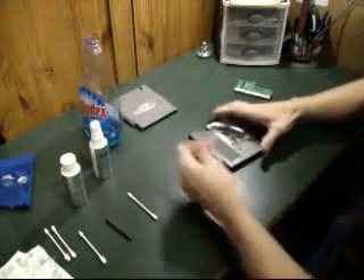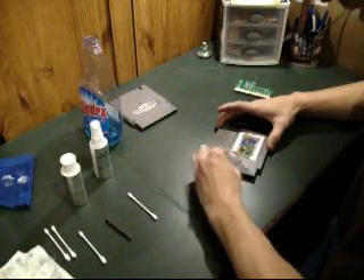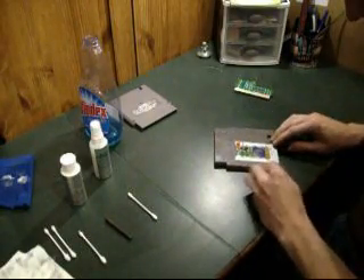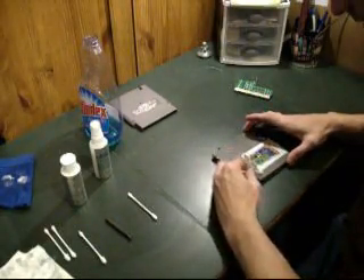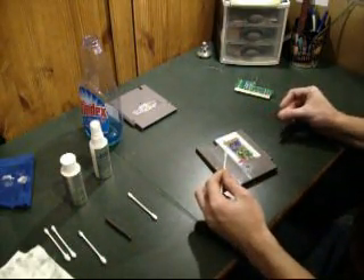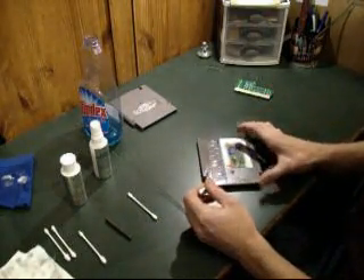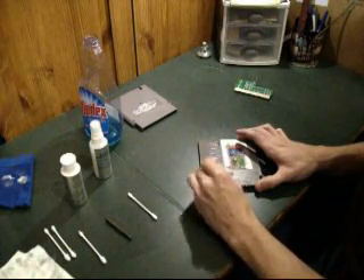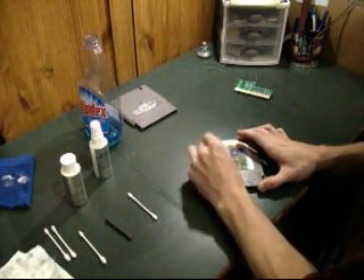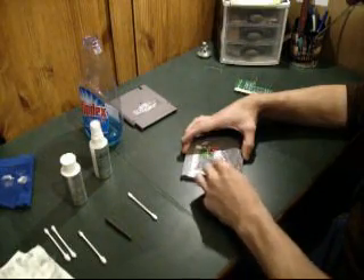I'm just going to put Windex on a Q-tip and we're just going to wipe down the outside. You could do this with a rag as well — I like the Q-tip because it's easier to get into smaller spaces and you can control it a bit better. Some of the dirt on the carts is hard to see until you get it a little wet, so just going over everything and giving it a quick wipe down is good because it brings out some of that dirt. The most important part is here in the ribs — this area gets really dirty and dusty and gross. The nice thing about the Q-tip is it just fits right in there, so you can just clean them all right out, no problems at all.